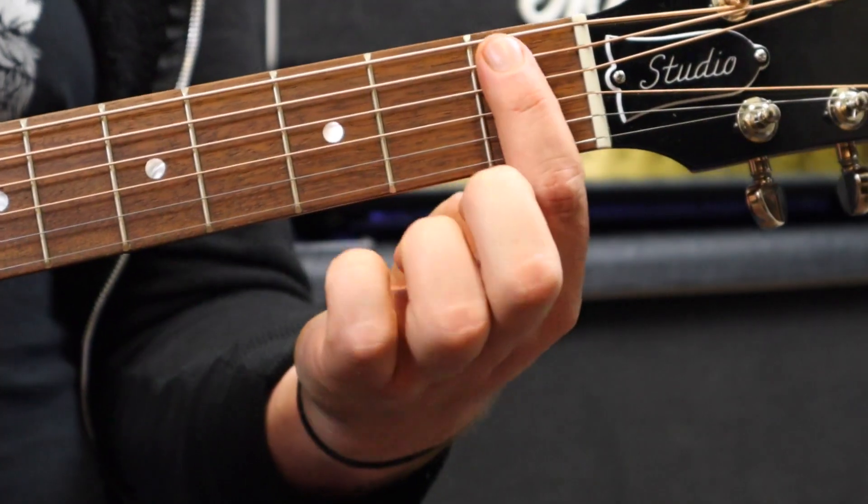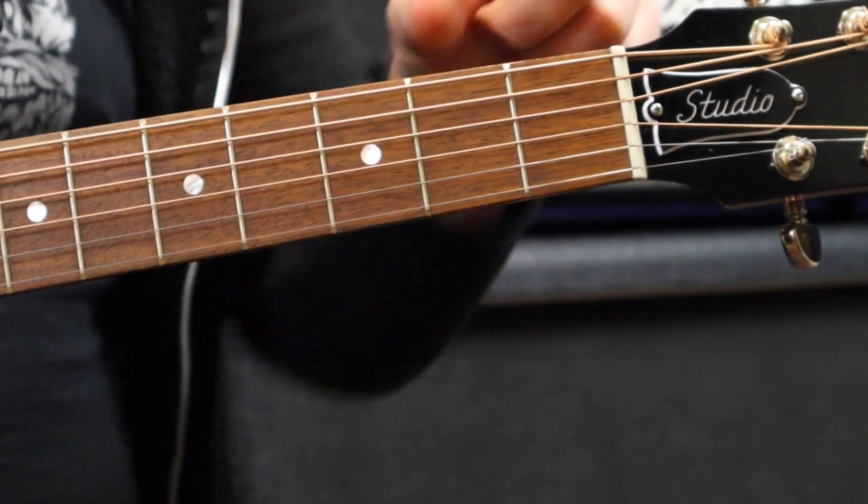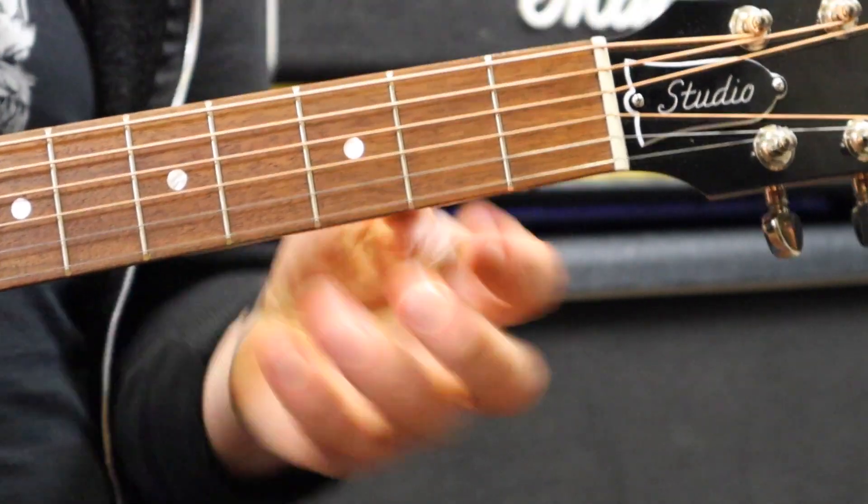Another common mistake I often come across is students have the barring finger too close to the nut, and they could afford to come up a little bit more towards the second fret. Obviously you don't want to pass that threshold of the second fret, but you can afford to be just in front of it.